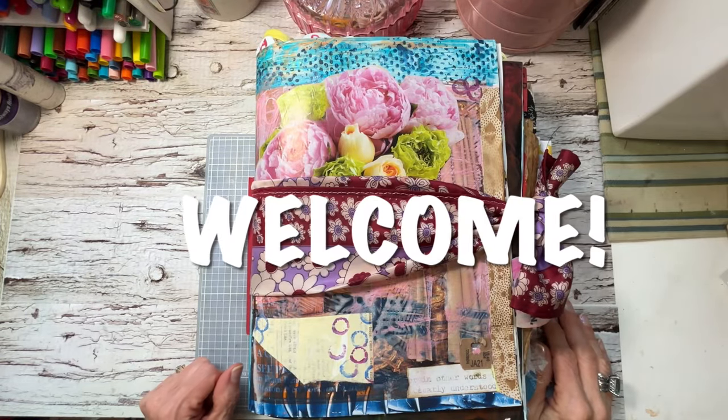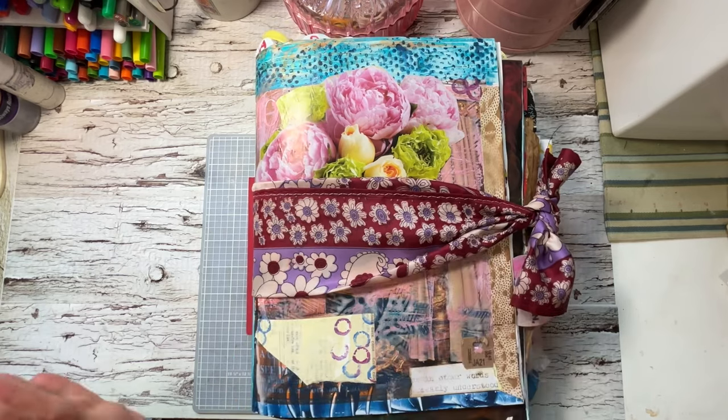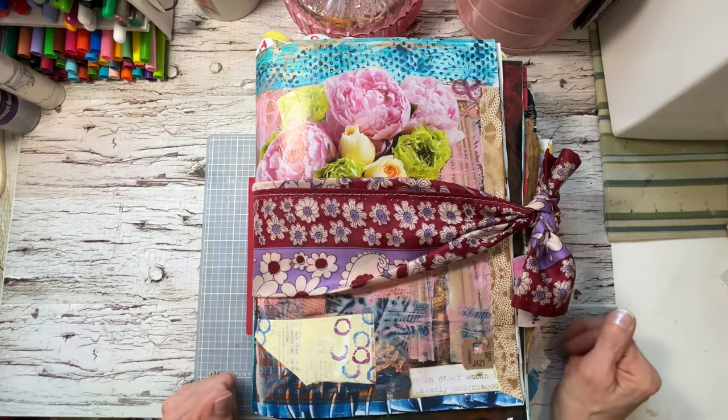Hi everyone, welcome. Thanks for coming over today. I appreciate it. Today is the flip through of the en masse for no reason glue book that I started.